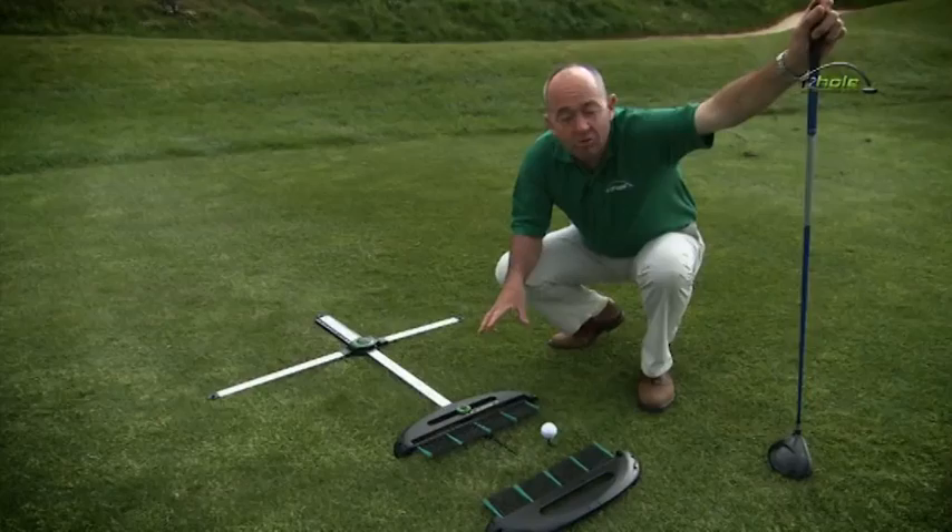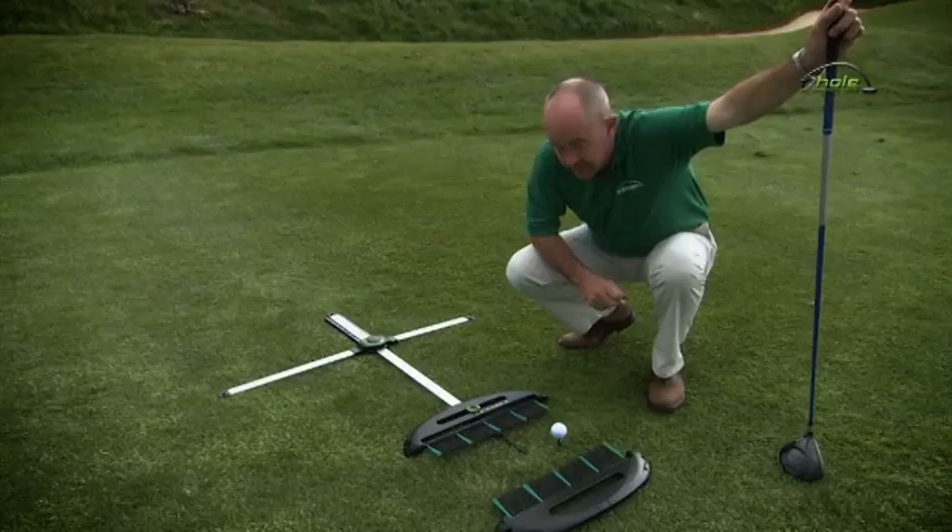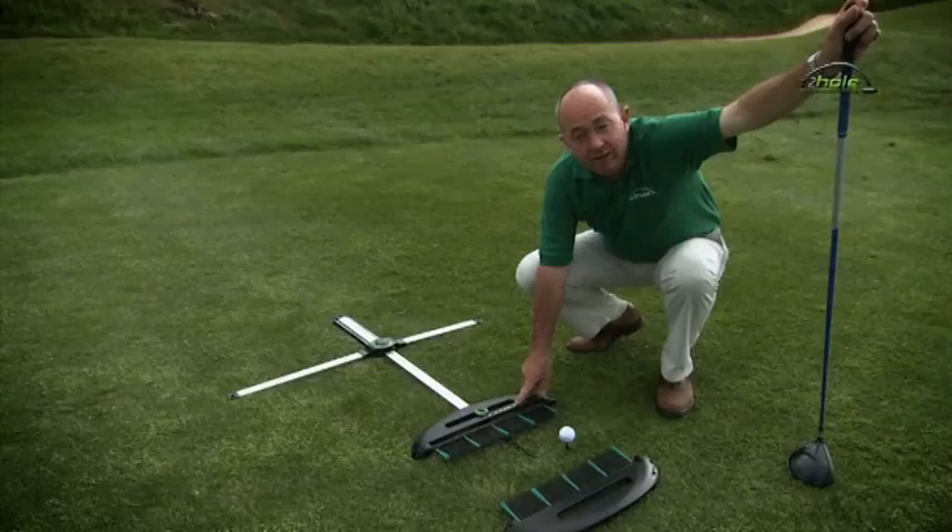Another good tip for slicing — and it's an excellent drill — is to set up correctly to hit the ball on the way up, to get your driver to sweep the ball into the air instead of chopping it.